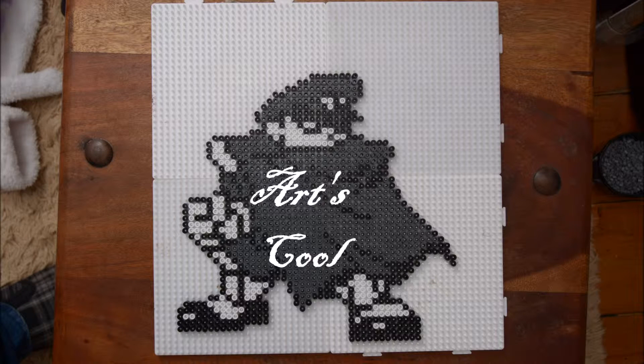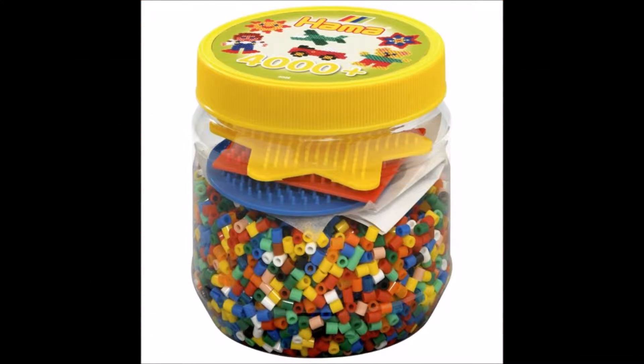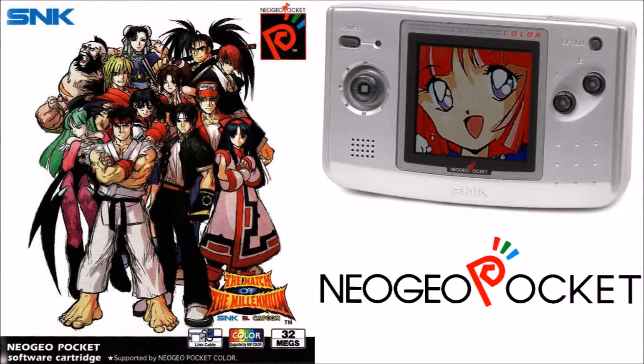Hello. Today I have decided to do some pixel art. I will be using hammer beads and pegboards for this. I wasn't sure what to do so I looked up some sprites on the internet and found that the Neo Geo Pocket games, the sprites tended to only have three or four colours which made them suitable for having a limited colour palette.